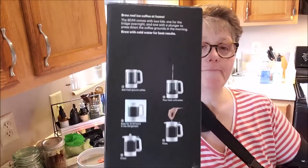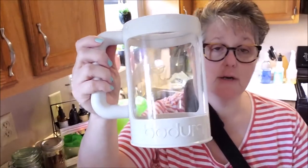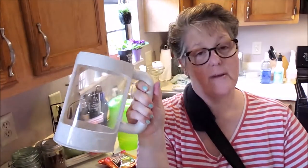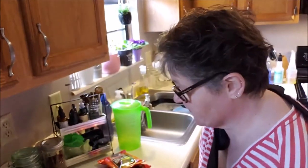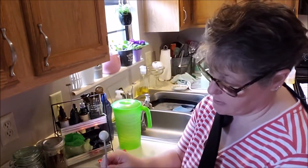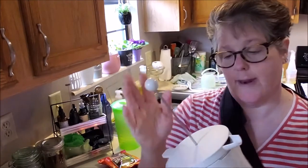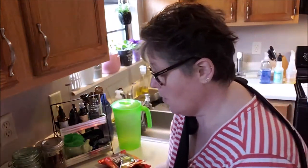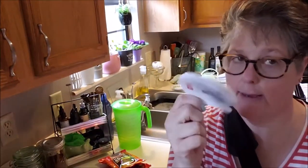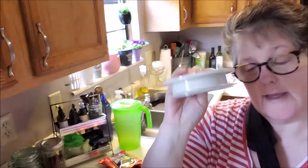This is what it looked like at the store. In the box came this container — very sturdy plastic with a nice rubbery grip handle, very well made, not cheap at all. On top of it, when it came out of the packaging, the directions were locked inside. This separate piece is the lid you put on to let it sit overnight.